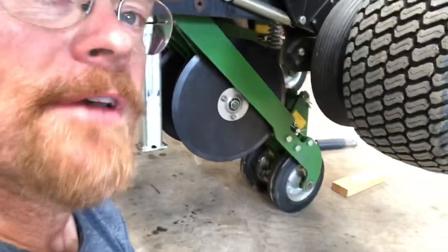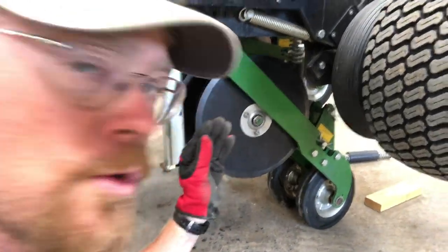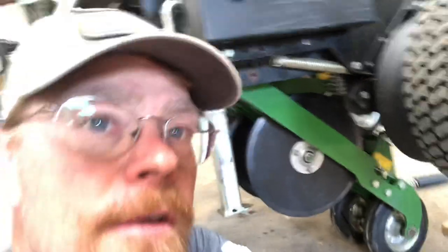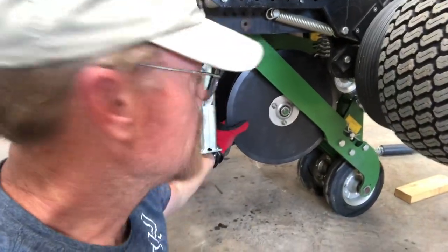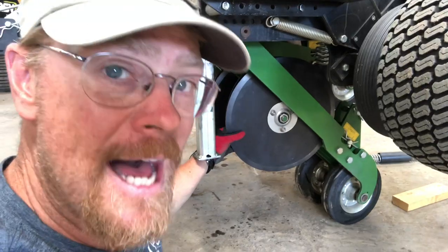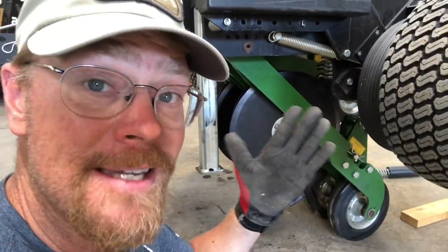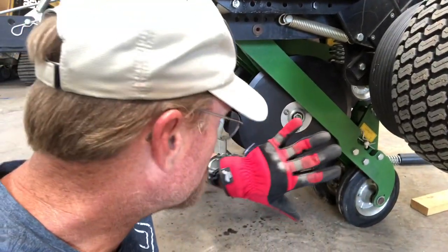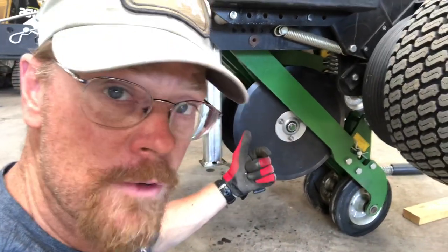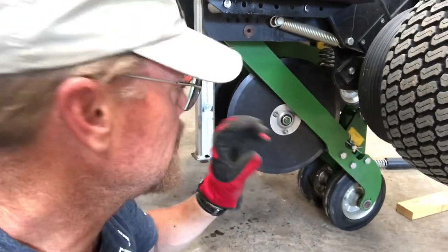Like I talked about in the last video, when these are getting taken off and put back on, they get compressed together, so that puts those discs under tension. The first disc you put back on the post on each arm is going to be very easy — it slides on, you tighten down the nut, and it's not under compression or tension whatsoever. It's the second one that presses into the first one.